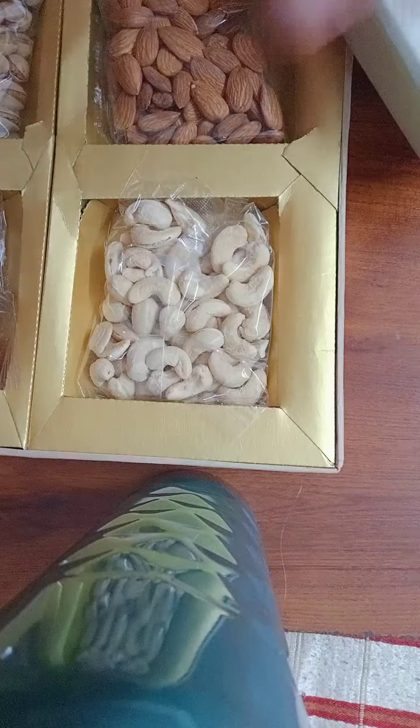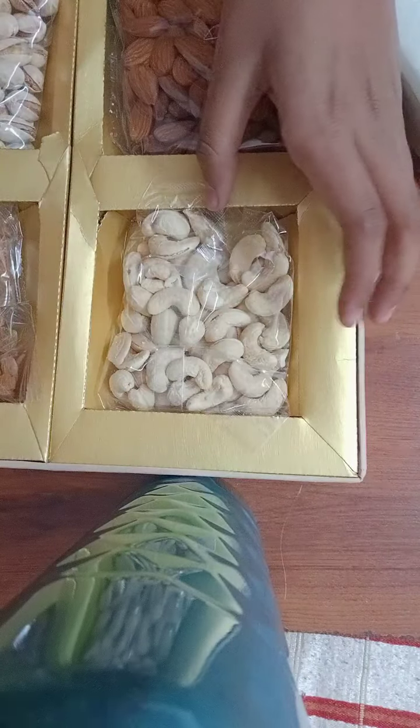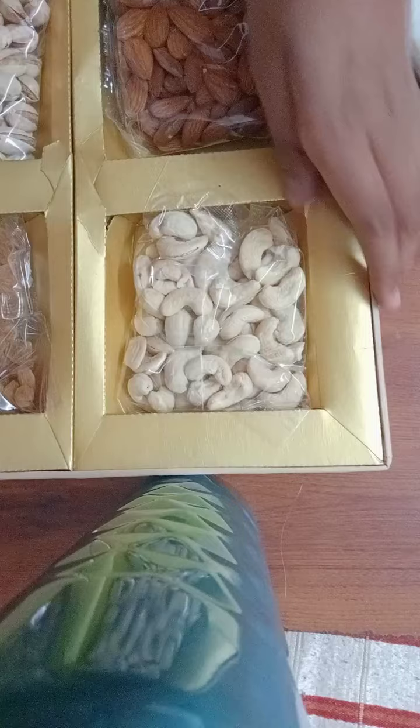Oh, it's a Diwali surprise! There's some kaju, badam, and kishmish — some nice dry fruits! And I'm getting pistachio, oh my, my favorite pistachio!